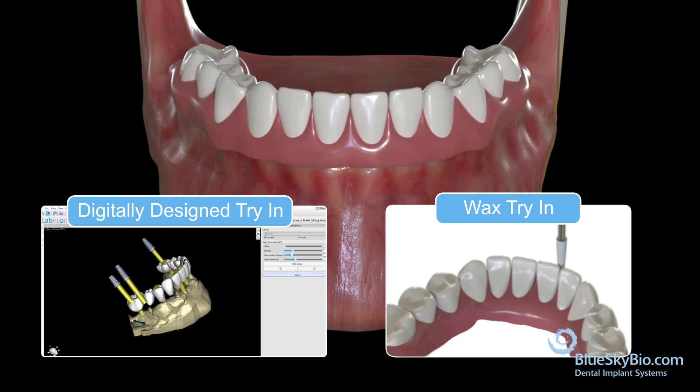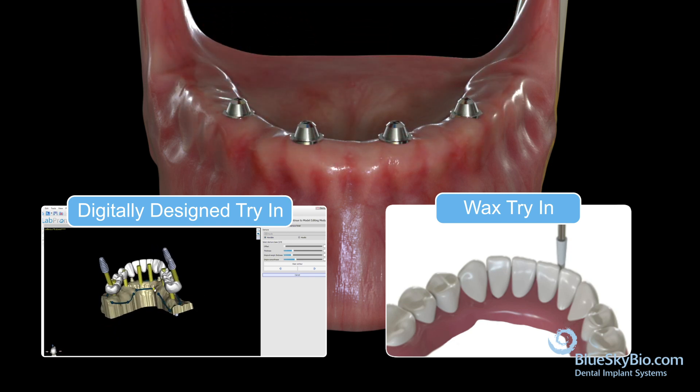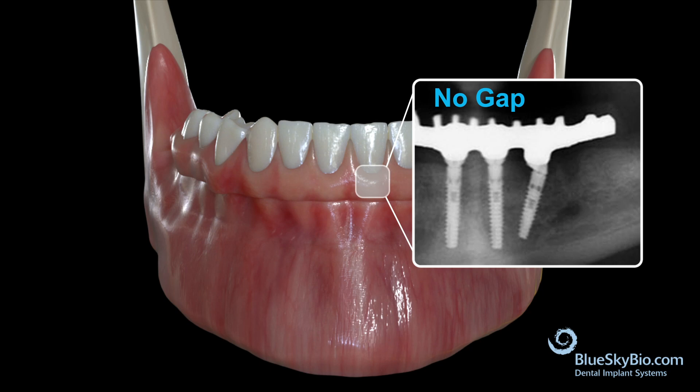The lab will then send an aesthetic try-in of the restoration. Place it in the mouth and evaluate the aesthetics and the bite. Any changes that need to be made should be done at this stage. Once the try-in has been approved, send it back to the lab for final fabrication of the restoration.